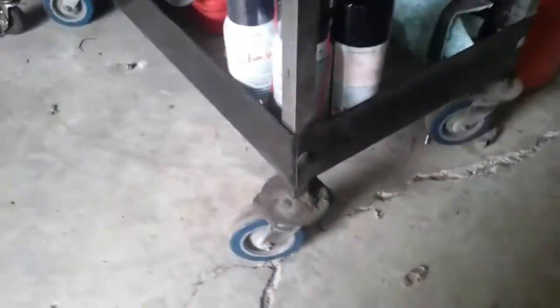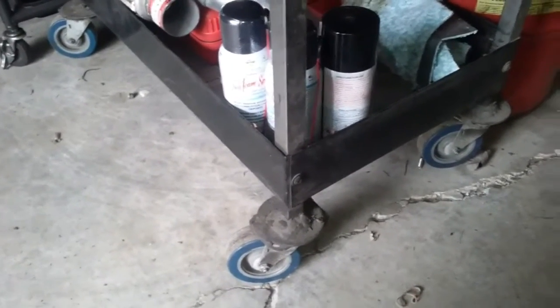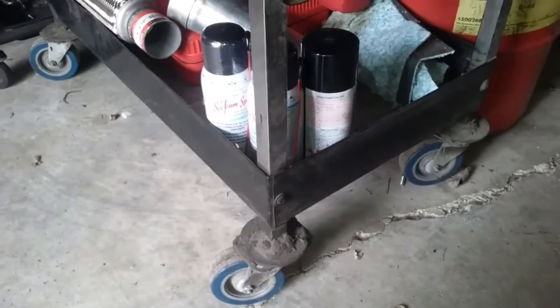I had to weld on some new tires because the other ones were for my Ford Expedition and they fell off and the whole cart smashed into a million pieces.